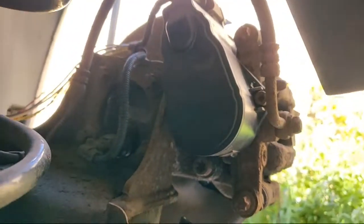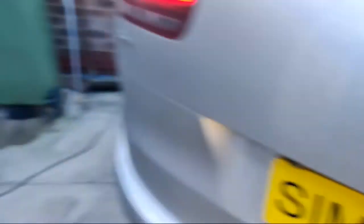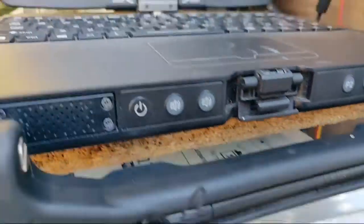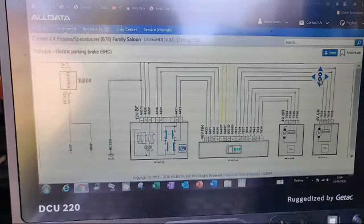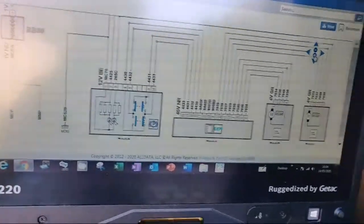This vehicle has had a new EPB actuator fitted and we've still got fault codes. We've got a wiring diagram here courtesy of AllData at app.alldata.com.